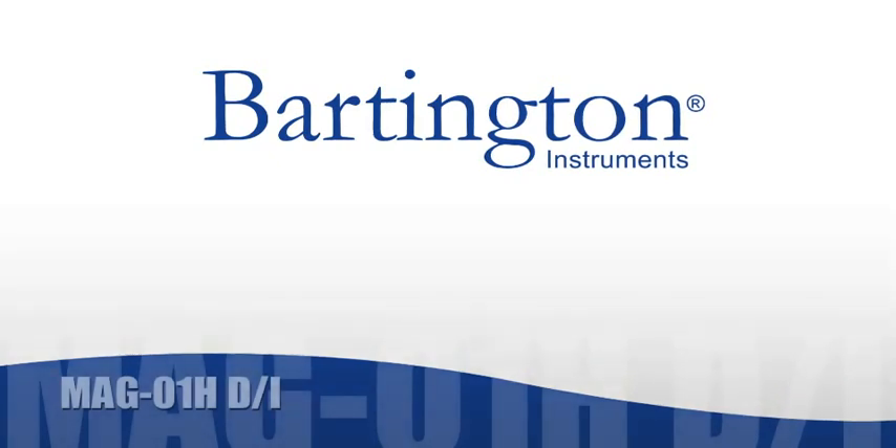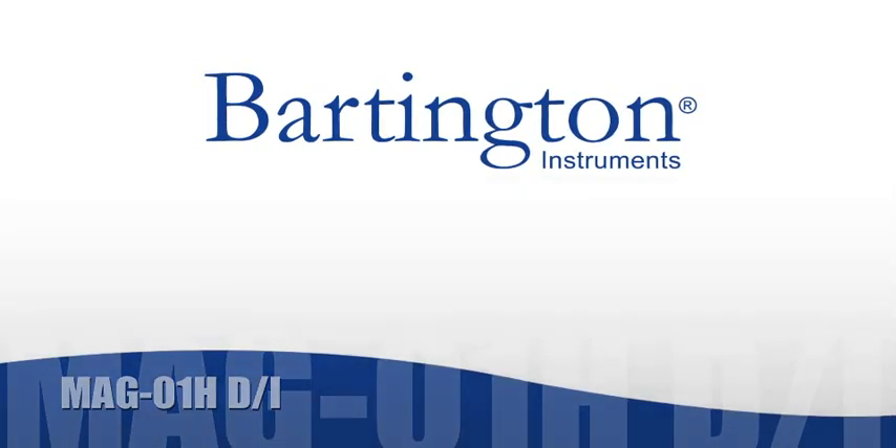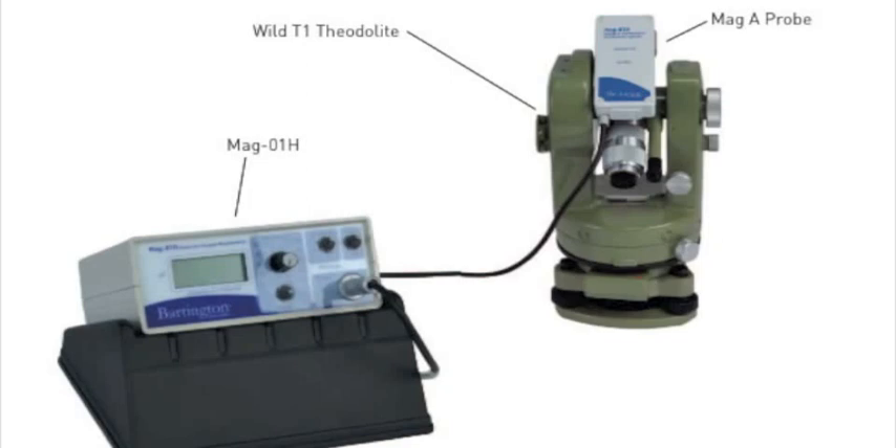The MAG-01HDI system can be used to take very accurate measurements of the declination and inclination of the Earth's magnetic field to within approximately 3 seconds of arc accuracy. The system consists of three components: a non-magnetic 6-second VILD-T1 optical theodolite, a high-stability single-axis magnetic probe (the MAG-A) mounted on top of the theodolite, and a metre unit (the MAG-01H) which displays the magnetic field strength as read by the probe.